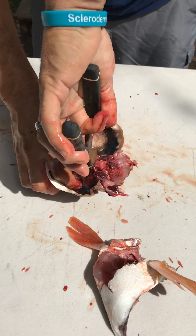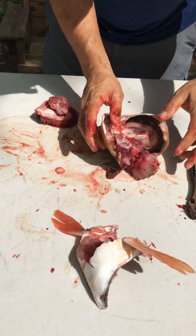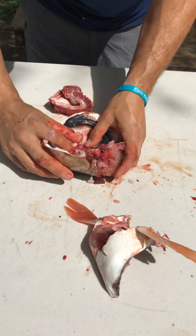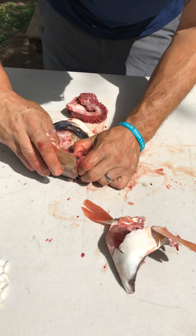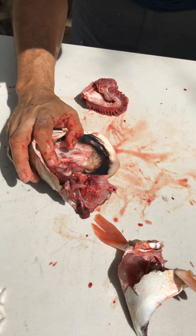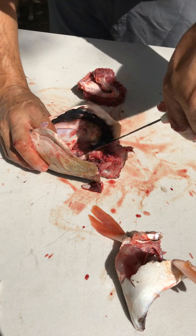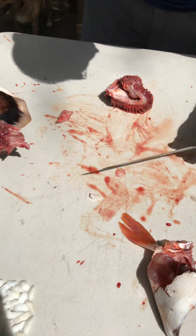Right in here is the little piece where the ear stones are. You can use pliers to crack them open, and there they are — the otoliths on the inside. There's one right there.